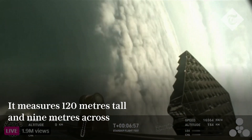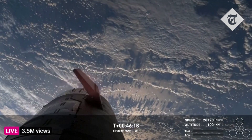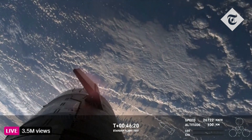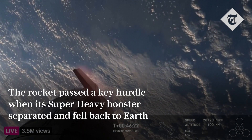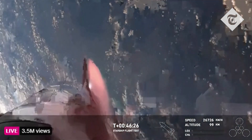We're getting a few engines. We can see the heating on those flaps as we're starting to re-enter the Earth's atmosphere. This is where the Earth's atmosphere is doing the work to slow us down.